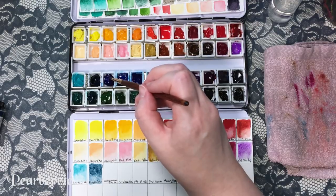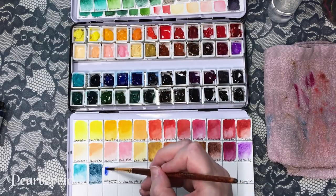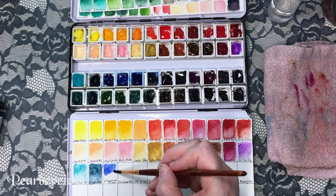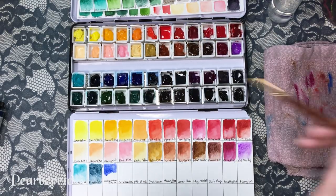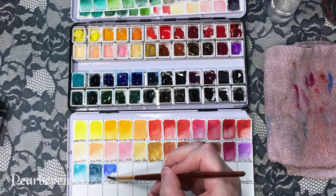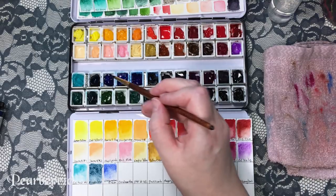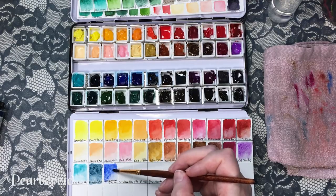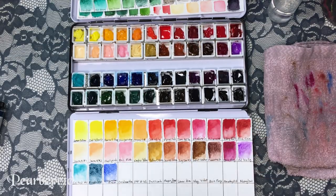This color is ultramarine finest by Schmincke, from my original set. It's a really nice blue, very versatile — I use it for a lot of things and often find myself reaching for this one. It's a pretty standard color — a lot of people suggest having an ultramarine. Some people like French ultramarine; I don't know the difference to be honest, I've only used this one.